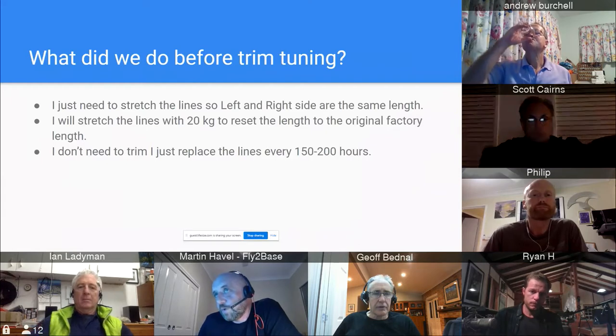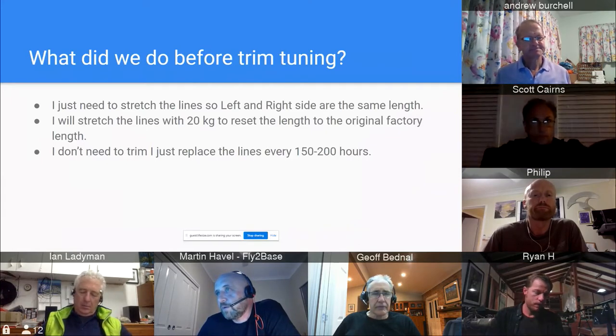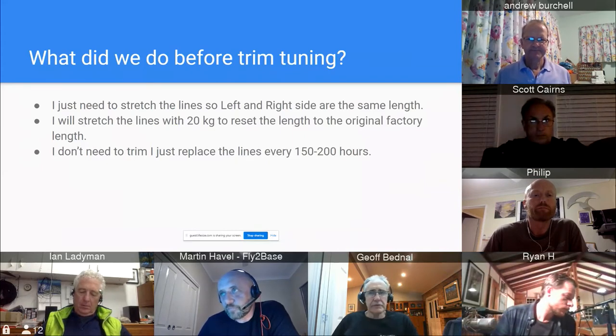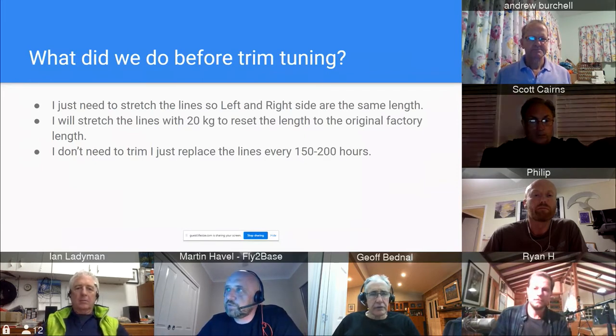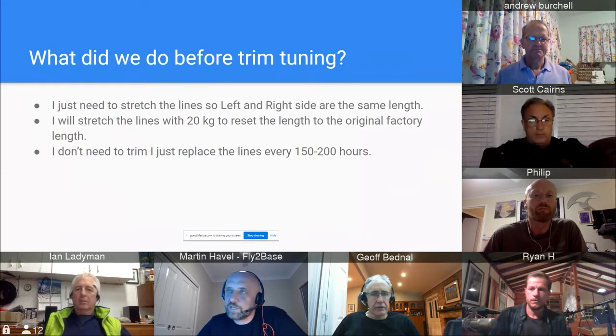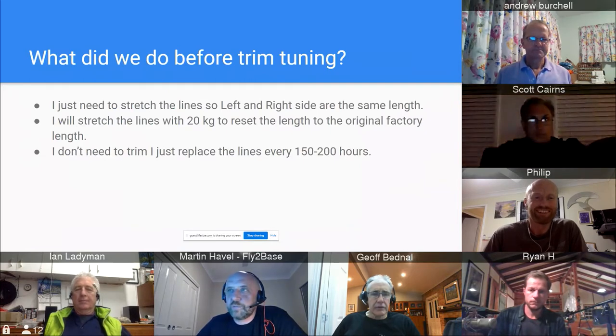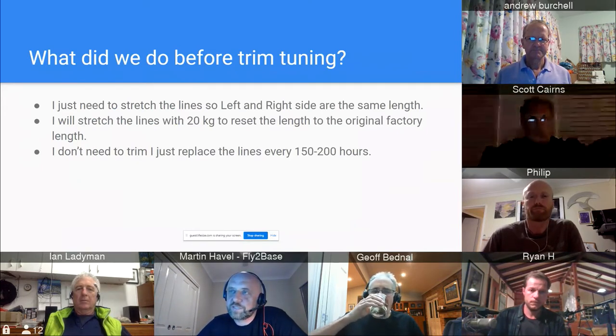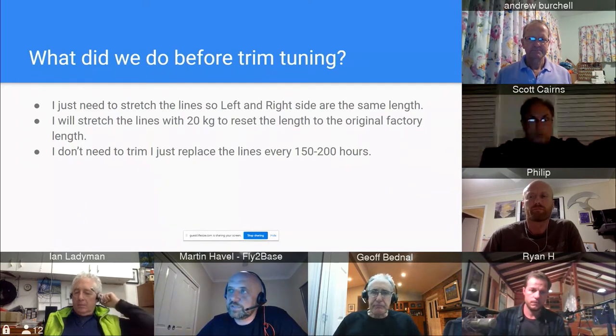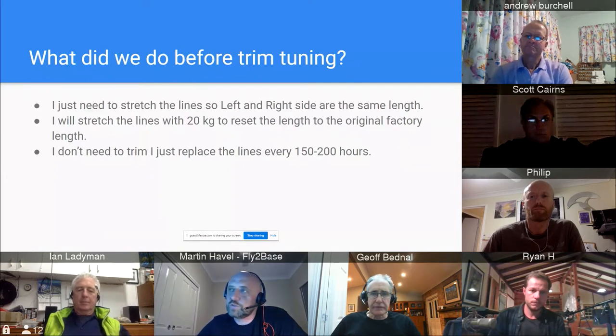Before trimming was widely accessible, many people believed you just stretch the lines. I was doing the same thing in 2010–2012 — stretch by 20 kilograms and they'll settle back to factory trim. Still up to two years ago some manufacturers wanted us to stretch lines by 20 kilograms and then measure. But now, talking to guys up to speed with current methodology, this is not used anymore — it just completely skews the results.